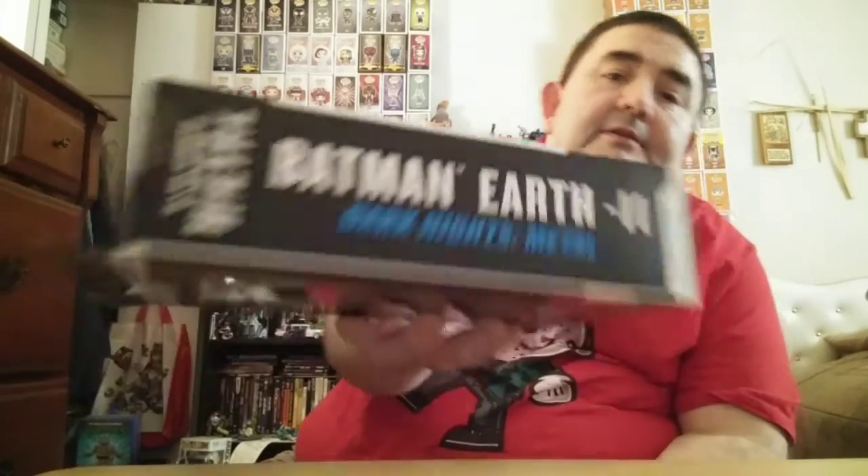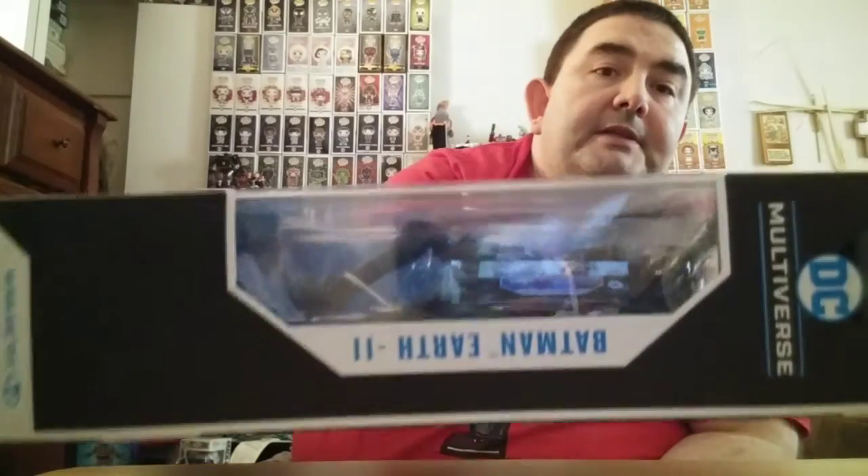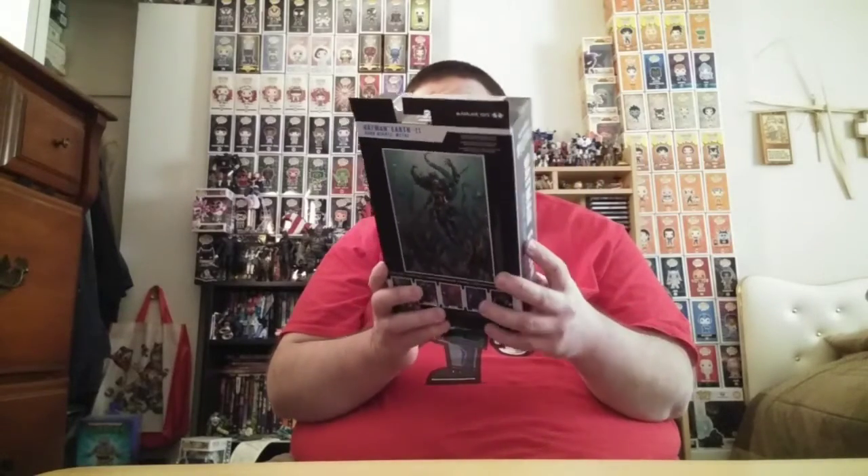So the side of the box there says Dark Knight Metal, Batman, Earth Negative 11 - negative because they're in the dark multiverse. If you read the story you understand. There's the other shot, and she does come with a stand. I see only two twist sizes in there. Gotta hope I haven't had her in the box too long because I don't want any figure warping.